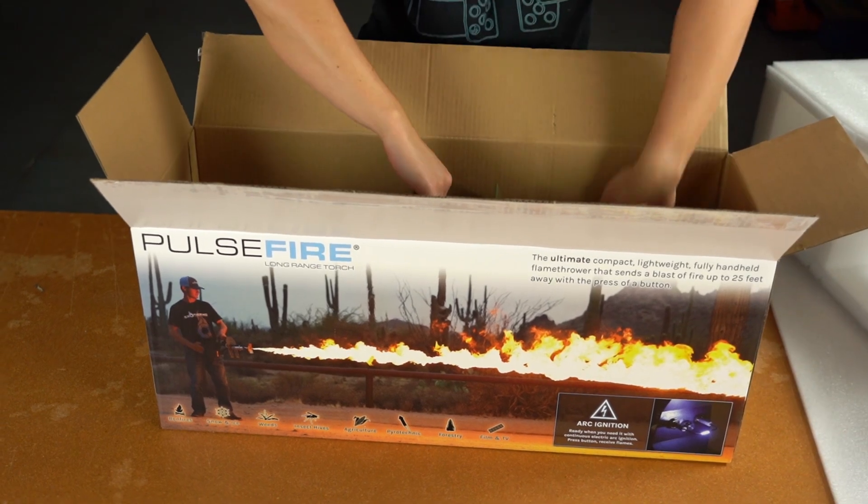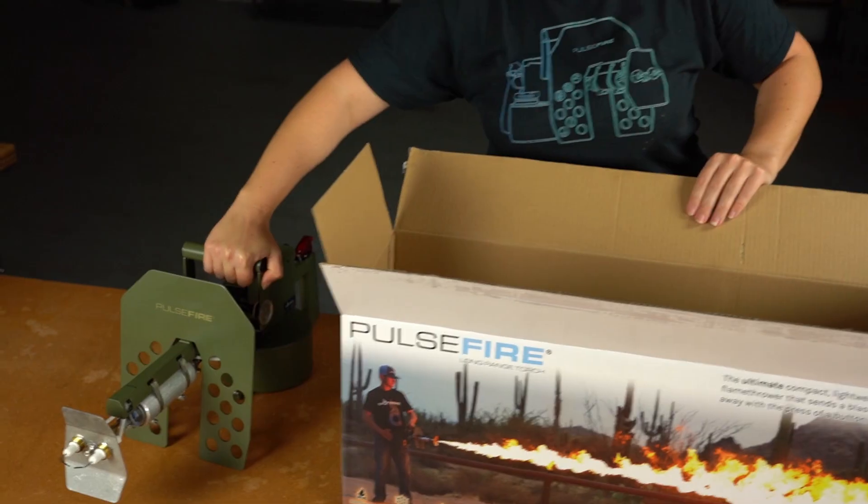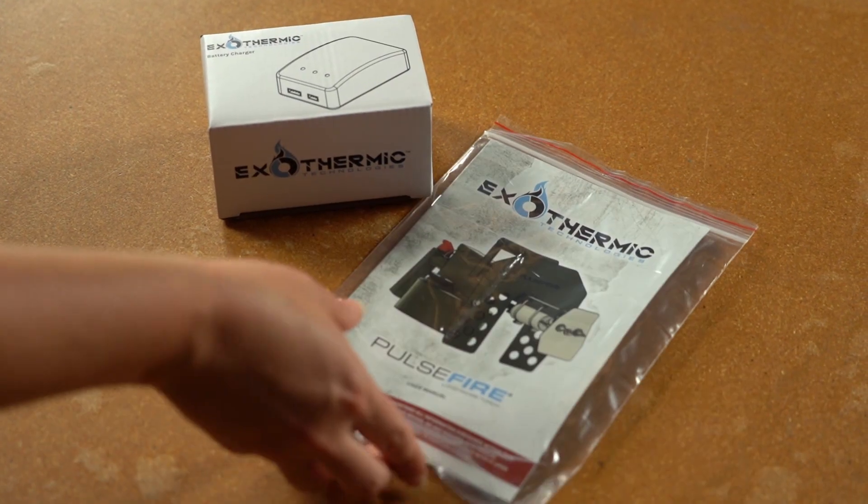The package includes the LRT, a charger, and the user manual. Read the user manual's warnings and instructions. This is a dangerous device and must be treated with respect.